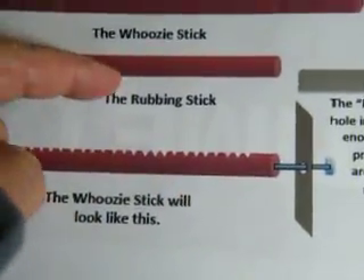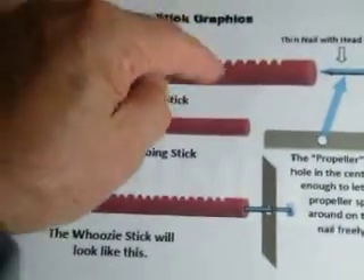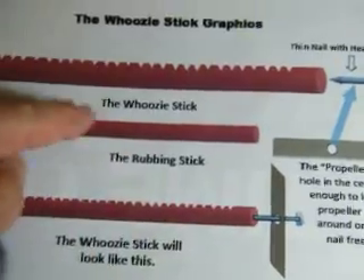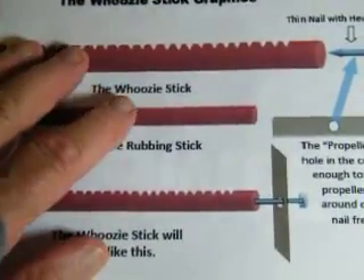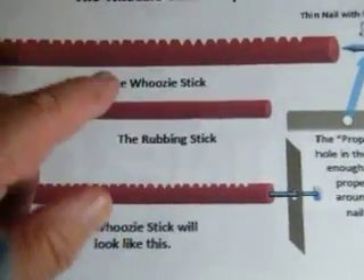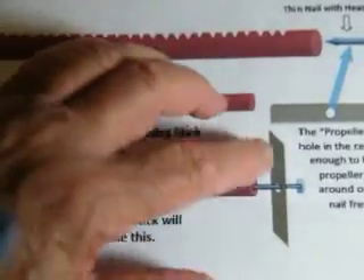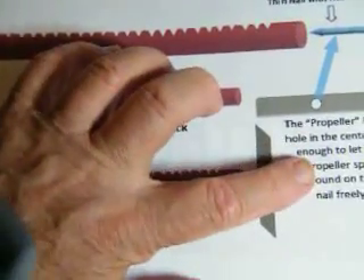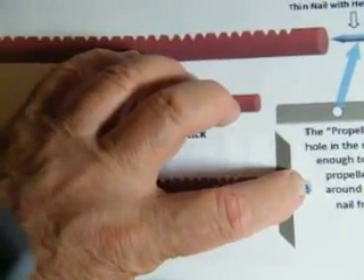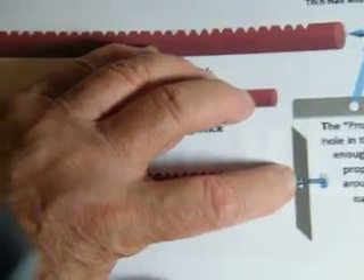Now, if you continue rubbing the rubbing stick across the top of the woozy stick — keep rubbing this across the top — the only thing you're doing is setting up a steady vibration. And that makes the propeller react. But it can't go forward because it's got something in the way. It can't come backwards because there's something in the way. The only way it can move is to spin.